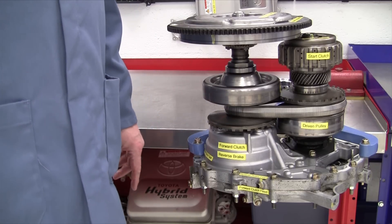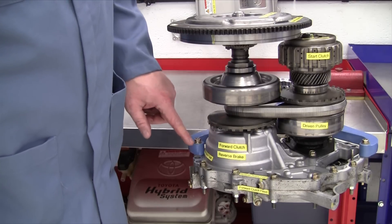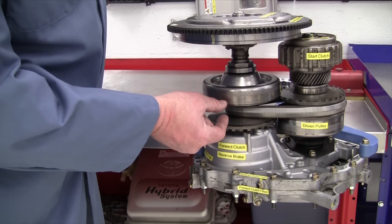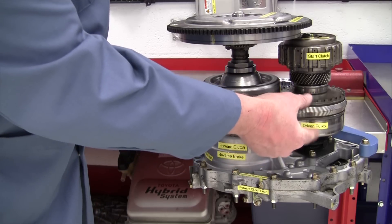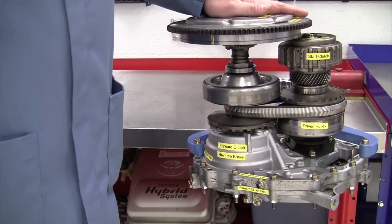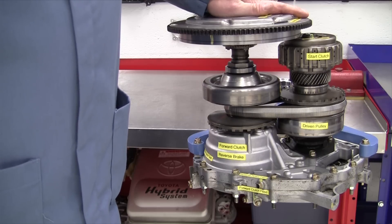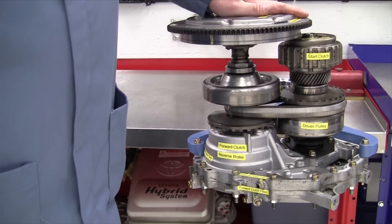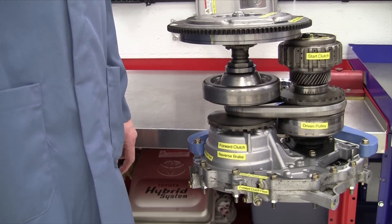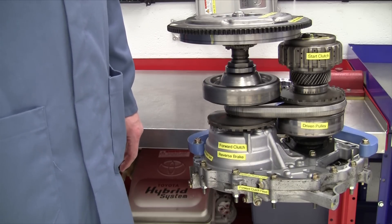I've got another video on YouTube that shows CVT operation, where this drive pulley can actually get smaller and the driven pulley can get wider to change the gear ratio — you can see that in that other video. So this has been a demonstration of the Honda Civic Hybrid and Natural Gas Continuously Variable Automatic Transaxle.